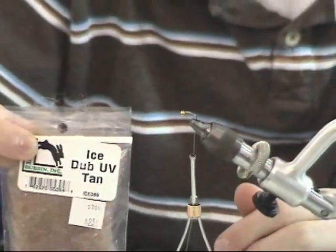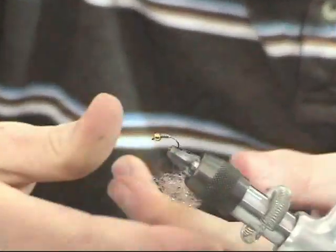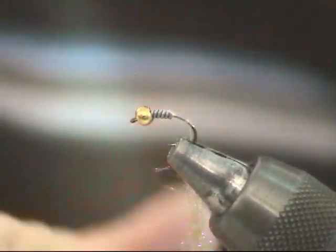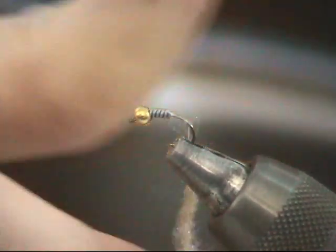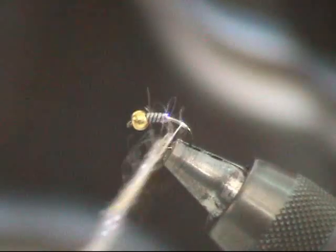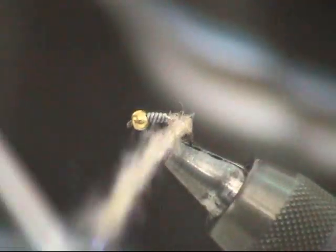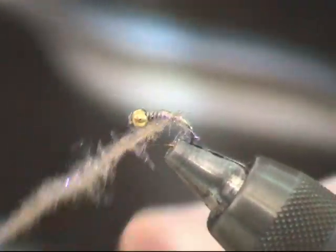Give it that Purple Haze look. The reason we use the Purple Haze is that on the Little Red River in Arkansas, the sow bug has a special Purple Haze on its underside, and the fish seem to pick that up so well that it changes my luck completely. I've had 100 to 150 fish a day before on this fly alone.